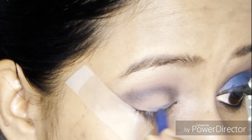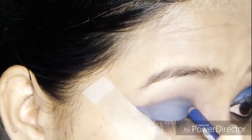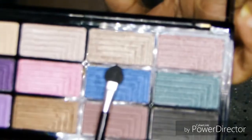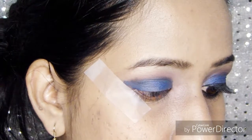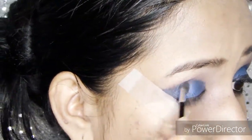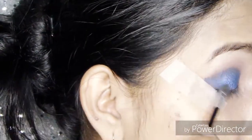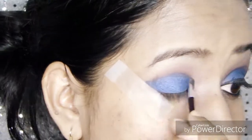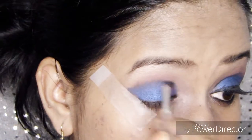Next I'm picking up a blue eyeliner and applying it all over my lid. Then I'm taking this blue eyeshadow and applying it all over my eyelid where I applied the blue eyeliner. After that, I take black eyeshadow and blend it along with the blue eyeshadow on the crease area to give a clean edge for the blue eyeshadow.